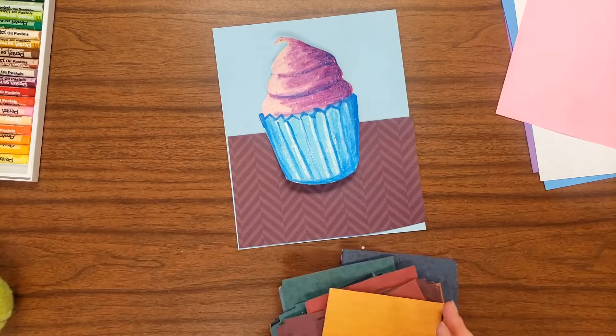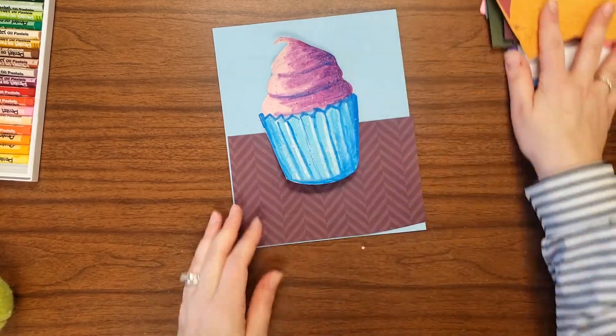In the end, I end up going with this burgundy and blue background, which I think complements the tones in my cupcake.